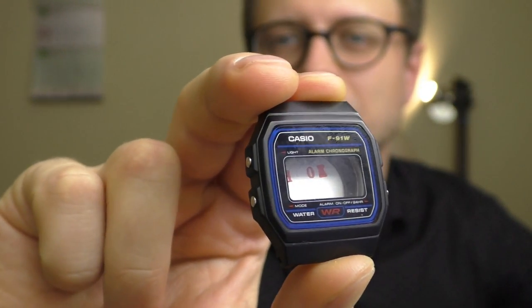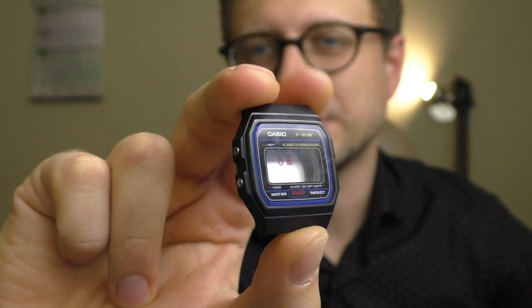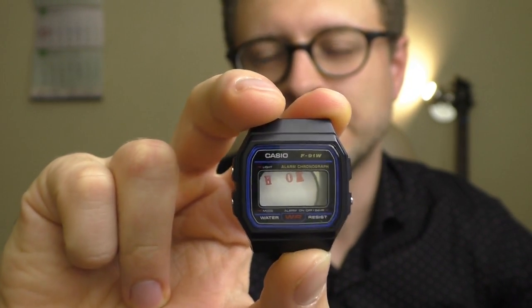First of all, huge, huge respect to watchmakers. This job requires so much patience — it's unbelievable. Even screwing in that little screw, my hands were shaking. It takes so much effort to do such a seemingly simple thing. I'm happy with the end result — well, happy and sad as you saw. Look what I did to my grail watch — it doesn't have its module anymore. But at least it's not that expensive, and I'm definitely buying another one.